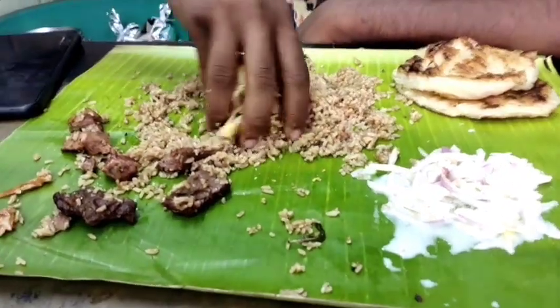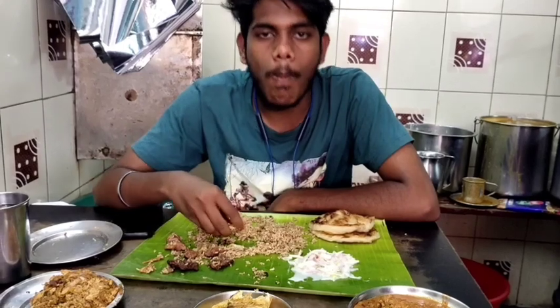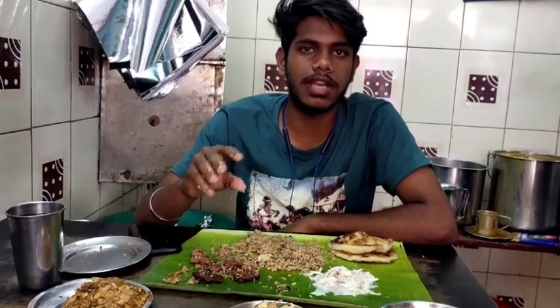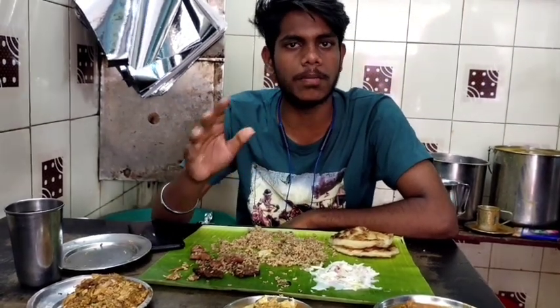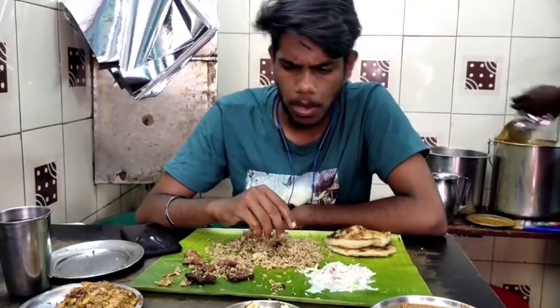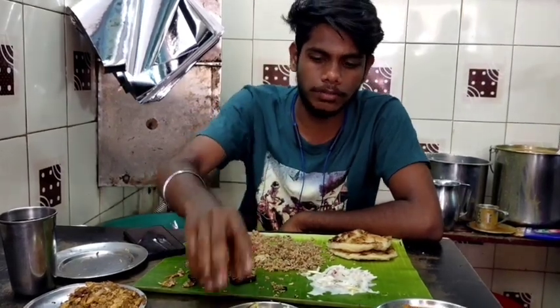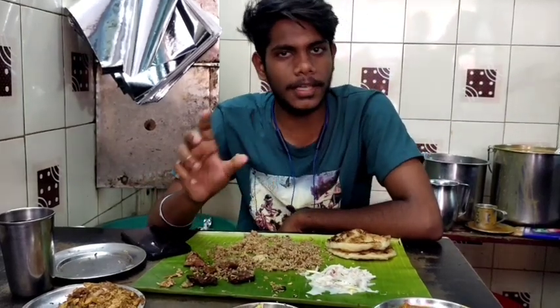We have two types of rice. The rice is very nice. The onion is very nice. The rice is very solid. You can try the rice — we have two kinds, which are very nice. One is a spicy pepper. I want to try the rice.